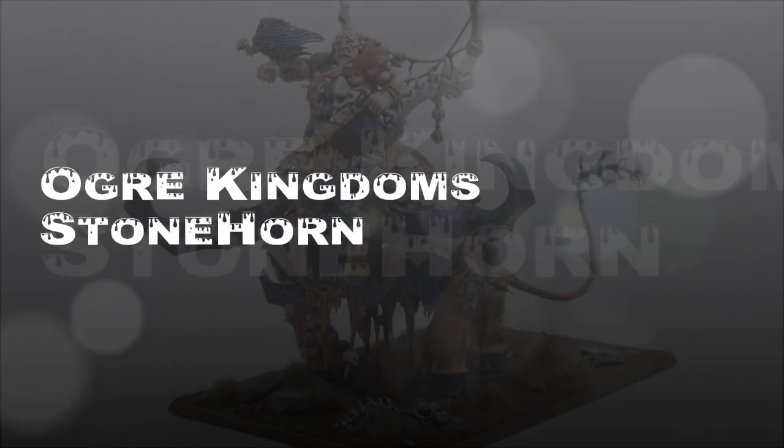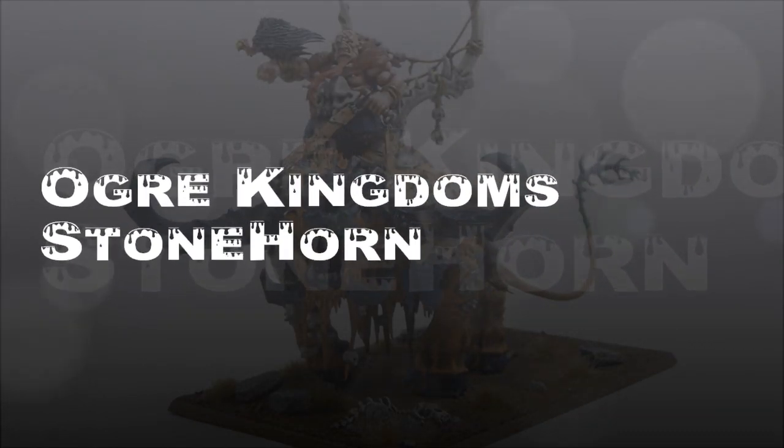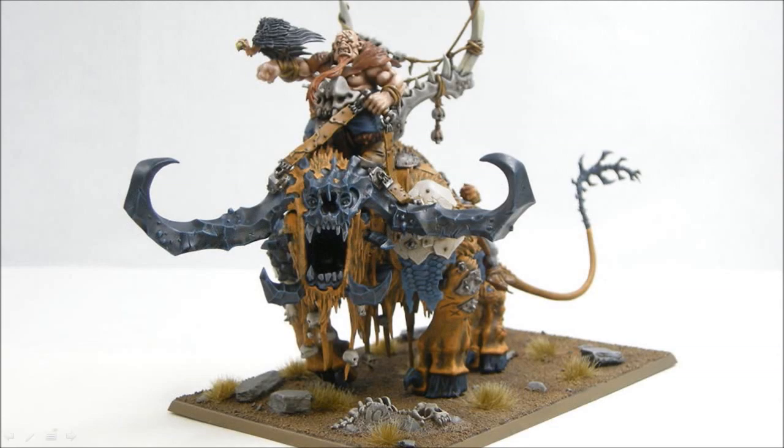Welcome back to another painting tutorial. In this one we're going to look at the Ogre Kingdom's Stone Horn. This is a big monster that just came out with a new Ogre Kingdom's book. And here's what it looks like when I painted it up.